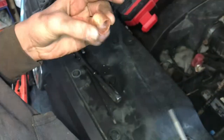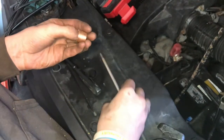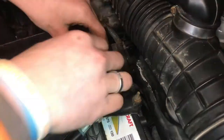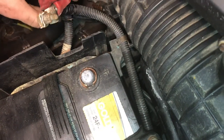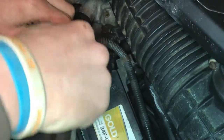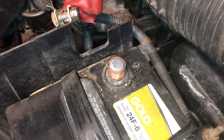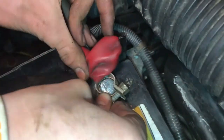With everything all cleaned up — scored with sandpaper and cleaned up on the inside — we can go ahead and put this on the terminal. Try to crimp it with your hand if you can, then loosen up the terminal so it'll fit over. With the copper piece on there, we can tap it down just to make sure it's seated, and then slide it over.